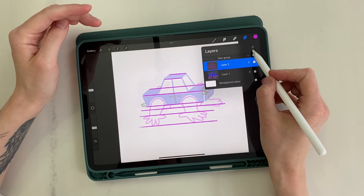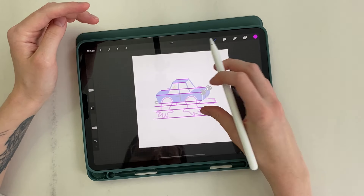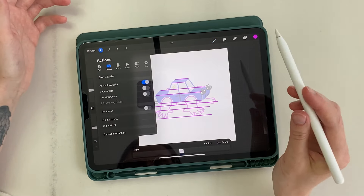I group the lines and illustration together. In the settings, I turn on animation assist and set the first frame as the background.